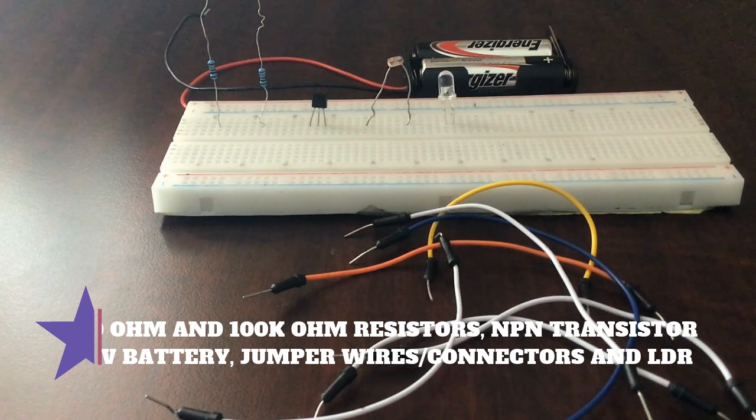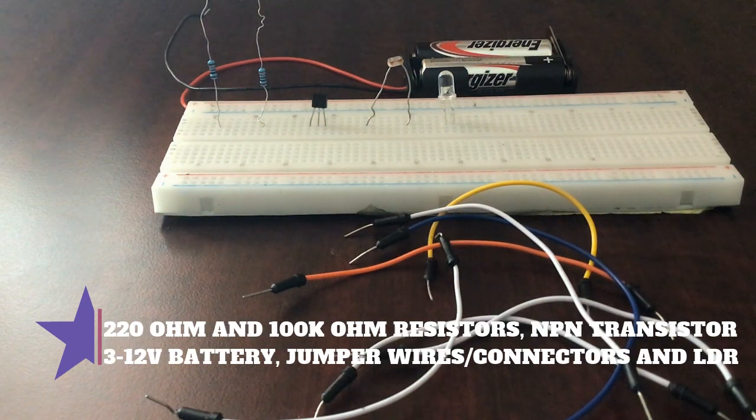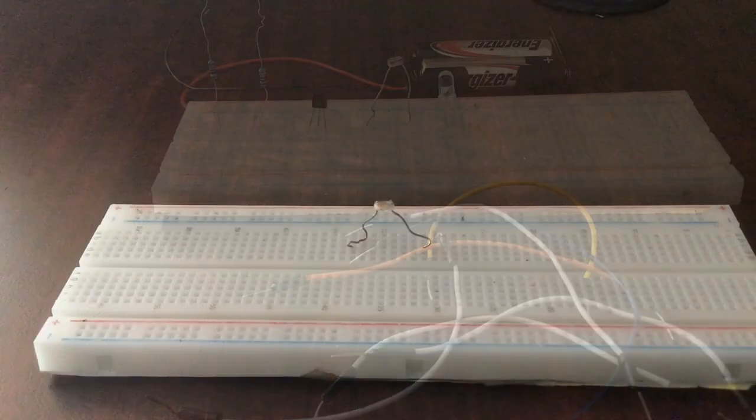You will also need a photoresistor, or LDR — light dependent resistor — whatever you would like to call it. Then finally you'll need an LED, some jumper wires, and a 3 to 12 volt battery. I am using a 3 volt battery and you need a battery case to connect to your breadboard.